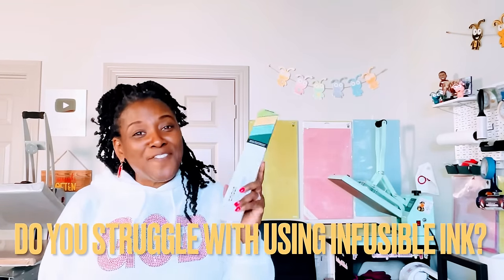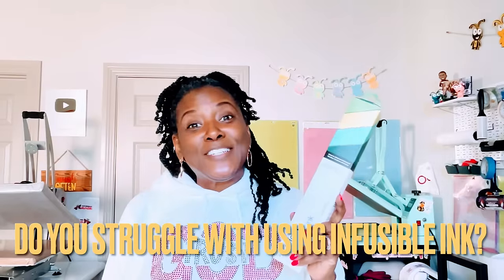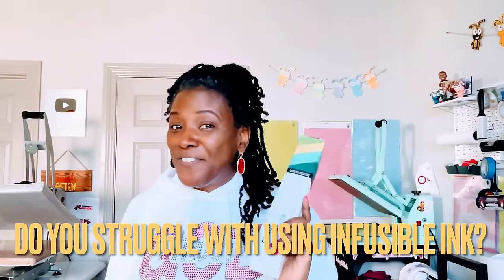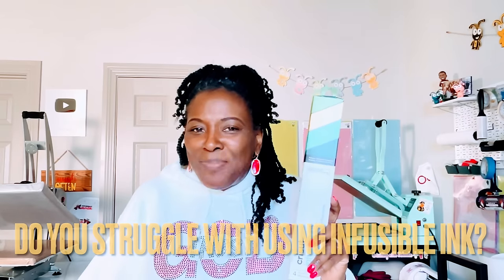Do you struggle with using infusible ink and want to know some tips and tricks, especially for trying to layer infusible ink? If so, you've come to the right place.